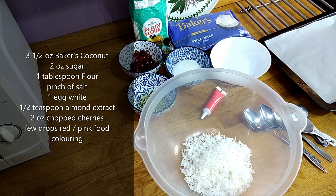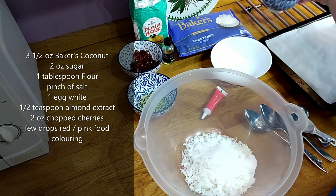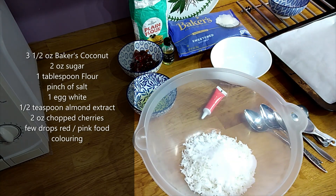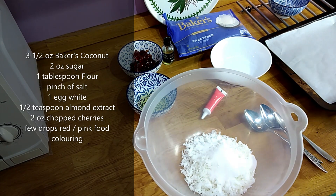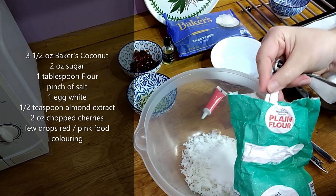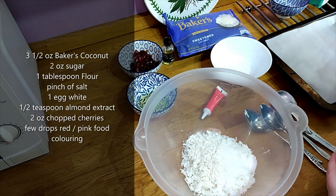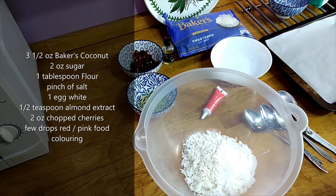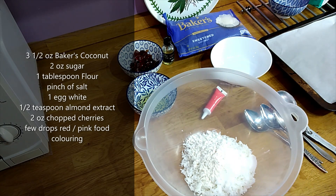To that I'm going to add two ounces of sugar — just normal granulated sugar — and then one tablespoon of plain flour. And to that is added a pinch of salt. So you just add that in, and this is your dry ingredients.